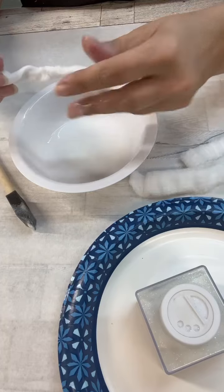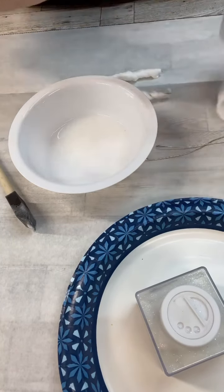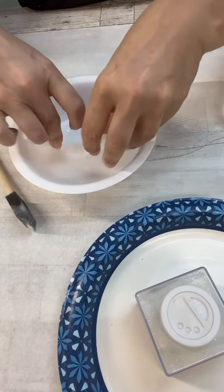So what I do is I just kind of smoosh it all together and just kind of wrap, wrap, wrap, and then I'm just laying it out to dry. Now, it is super hot here still.